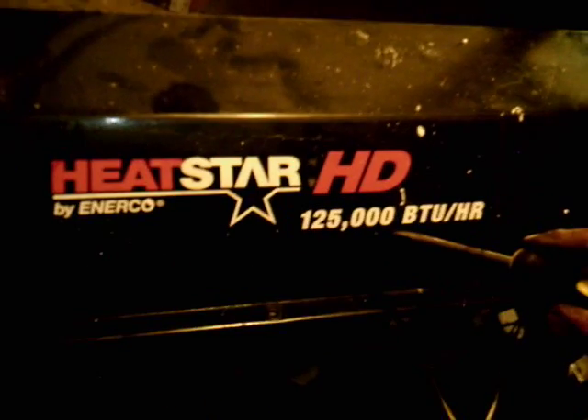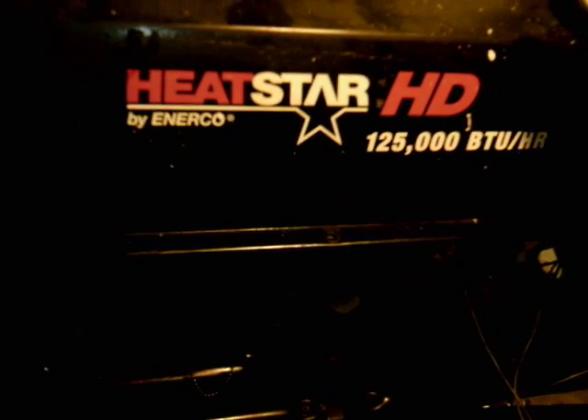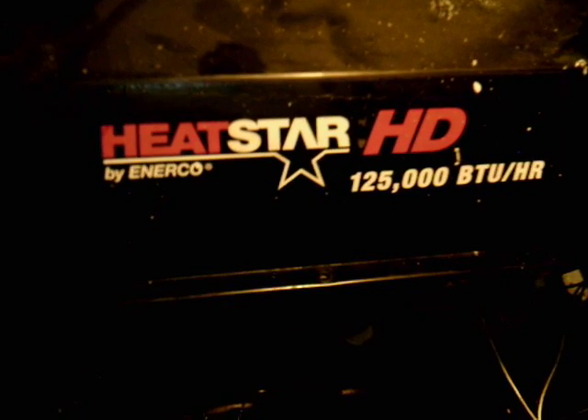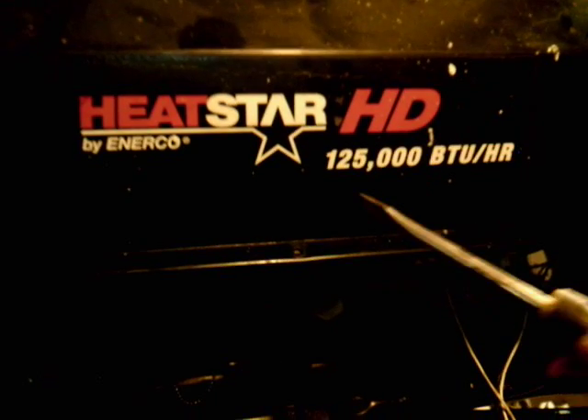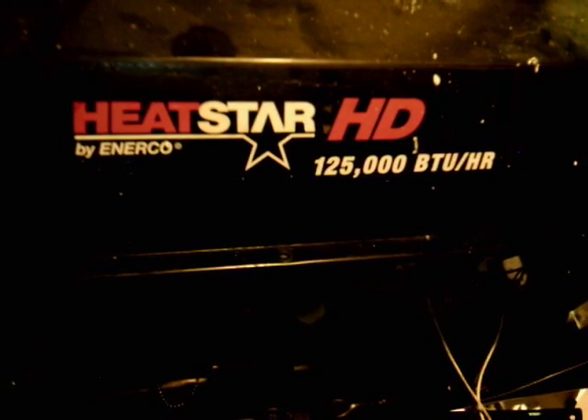Shut him off. She's running good. Folks, this is a Heatstar Enerco product, 125,000 BTU. Almost all the Heatstar products are the same inside the heater. They all have a lot of the same components. If you have problems finding parts for Heatstar Enerco product heaters, Mr. Heater, or any other heater for that matter, contact me and I can get you the parts.